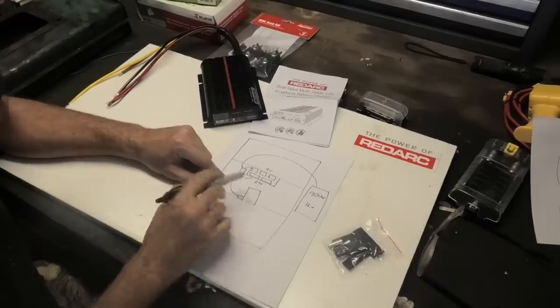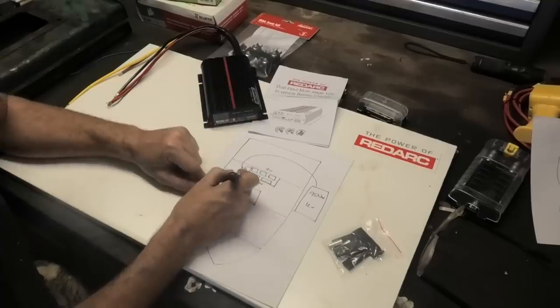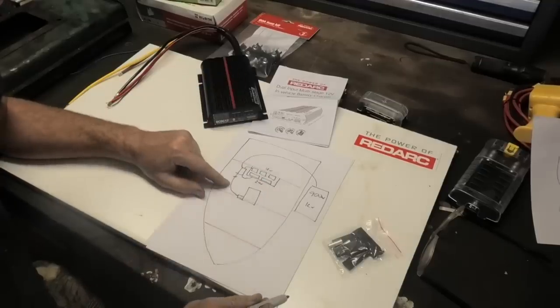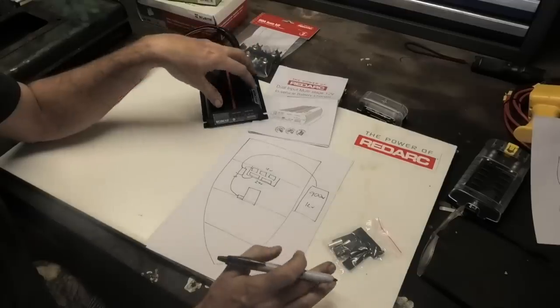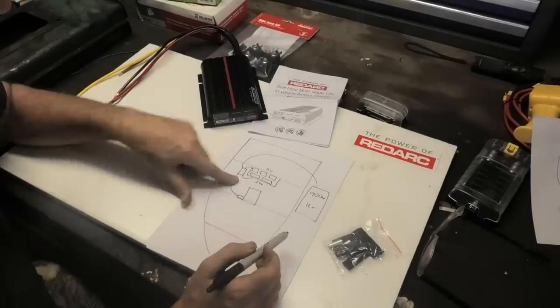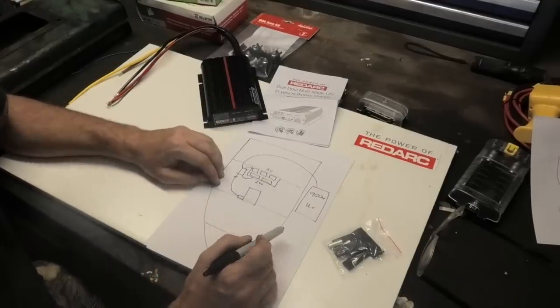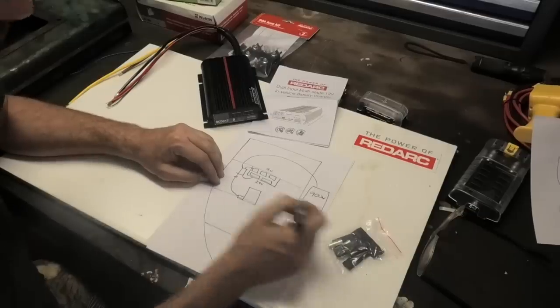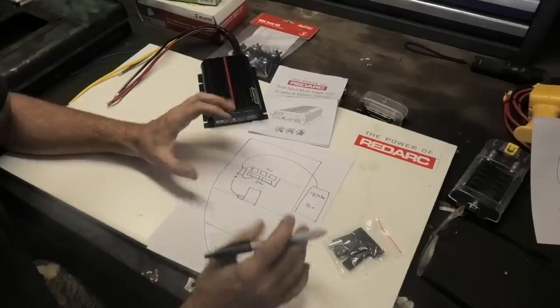If the engine's running and it's a bright sunny day, this charger will actually take a bit of load off the alternator to save fuel. It has a sort of 'prefer green energy' software that says if we're getting plenty of current from the solar cell, let's not worry about the alternator and just charge using solar. Then if the power cuts off — it gets cloudy, it's night, and the engine's running — it will favour the alternator.